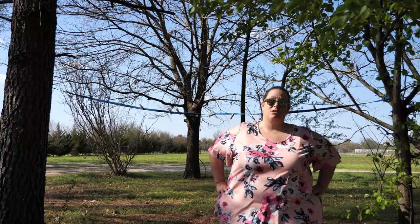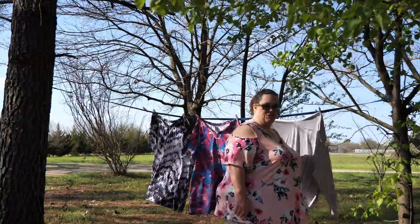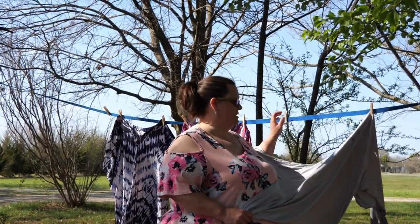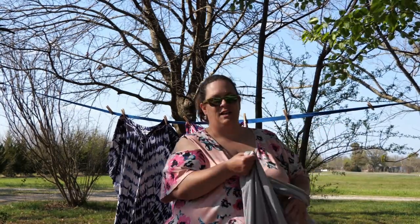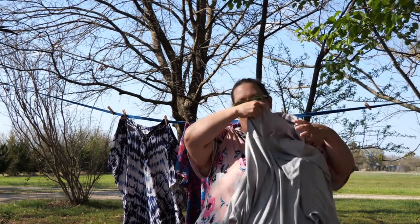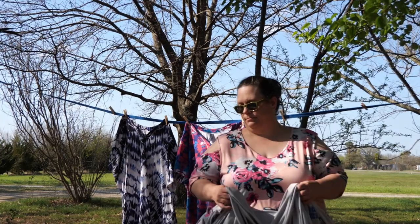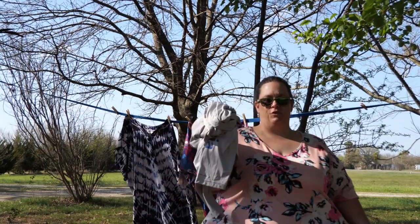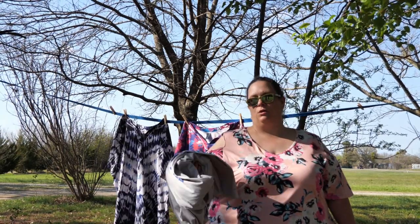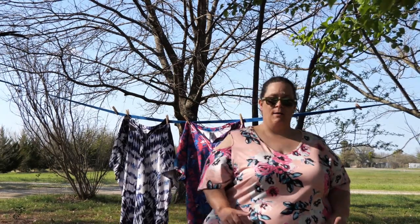Next let's talk about tops. In cooler weather when I'm fishing, I'm going with a fishing shirt. This one is from DXL — it's men's, that's Columbia PFG. I like it for the hood and the quick-dry material. When I need a long sleeve for sun protection — going out fishing all day in cooler weather — I'm going with this.